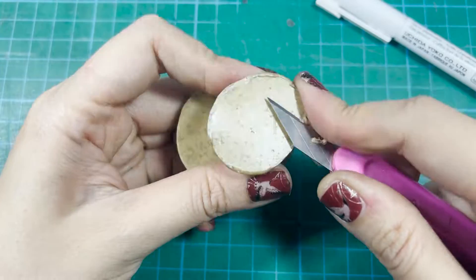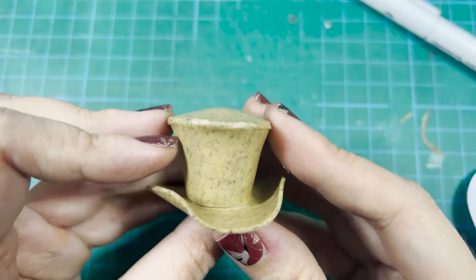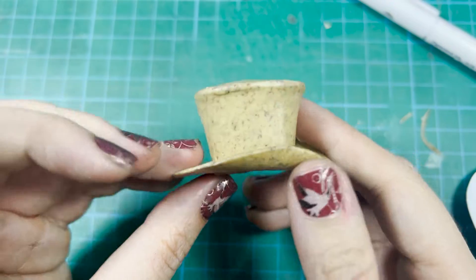Then heat up the brim and use a brush handle to make it curved. Sometimes I like the top to be curved, so I heat it up and use my thumb to push it upward a bit. And this base is also done.